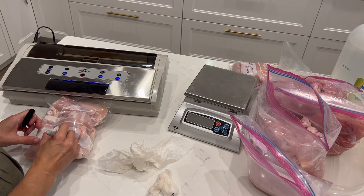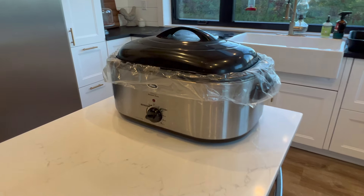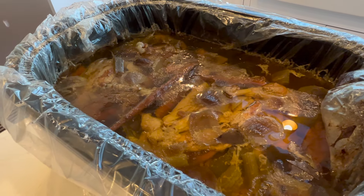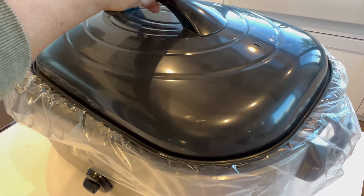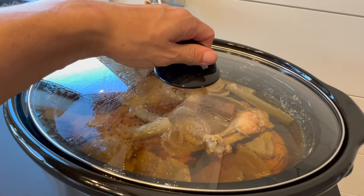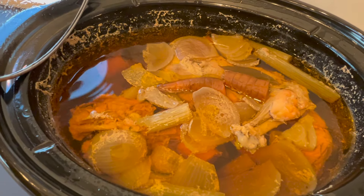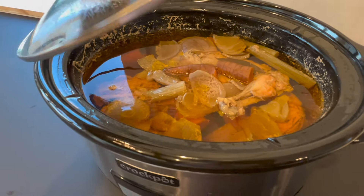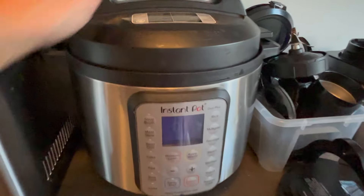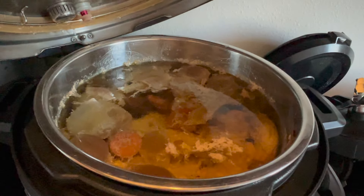The nice thing about making broth is that it isn't a very hands-on project. I just add a few carcasses to each of my slow cookers — you can do this in a pot on the stove too — then add some carrots, onions, celery, and a few bay leaves, and let it cook on low for 12 to 24 hours. There is a lot of controversy around how long broth should cook, but my broth is always the most gelatinous and flavorful if I let it go for the full 20 to 24 hours.